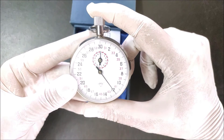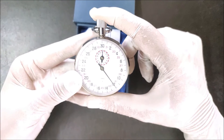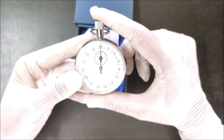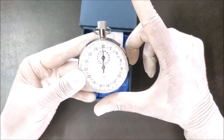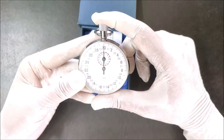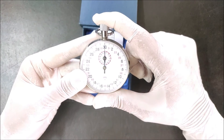Here in the display the pointer for seconds is pointing at number 12, meaning the time recorded is 12 seconds. After recording the time, press the same button a third time to reset the stopwatch. On the third press, all the hands return back to their starting position — zero seconds. Always ensure the hands are reset to zero before starting a new timing process.